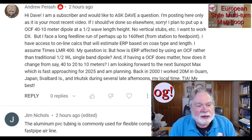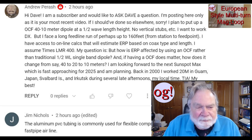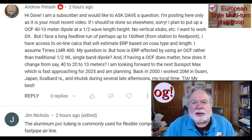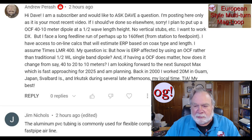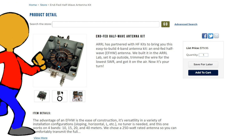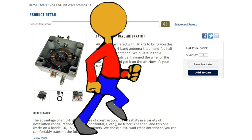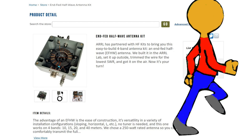An excellent off-center fed dipole is the MFJ 2010 — it'll cover 40, 20, 10, and 6. Off-center fed dipoles are fine. What you need to understand is that a dipole is a dipole is a dipole. How high you need it for the radiation pattern is largely independent of the feed method. The popular way to feed them nowadays is NFED, and the ARRL makes a nice little kit for under $100. I'm building one and we're going to do some testing on it.